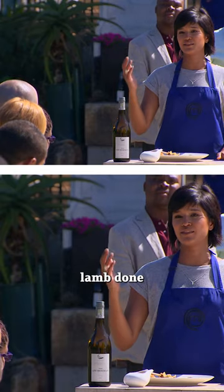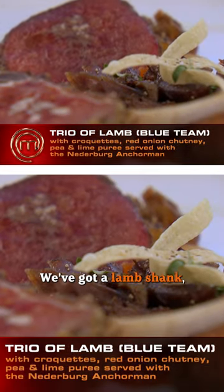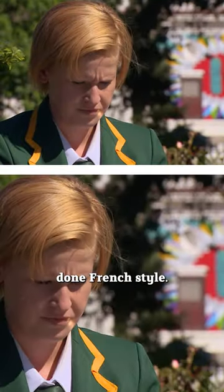Today the blue team has presented lamb done three ways with a Dutch East India inspiration. We've got a lamb shank, a lamb loin, and a lamb rack done French style.